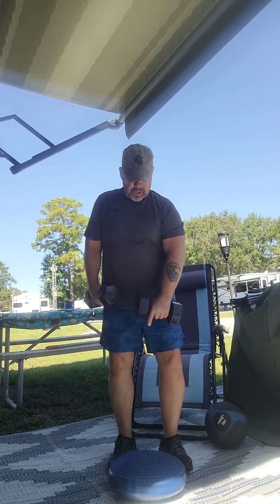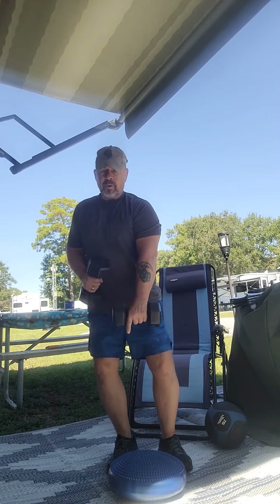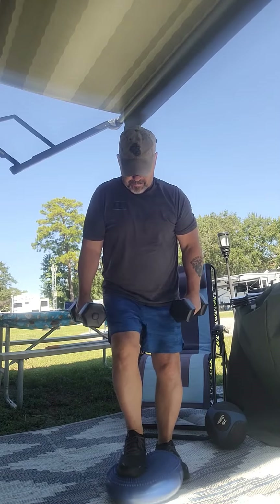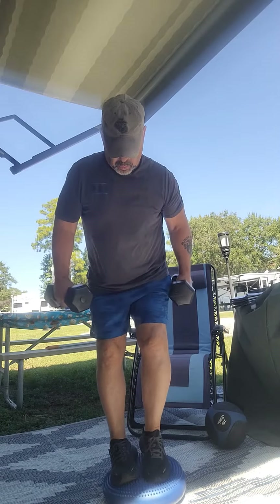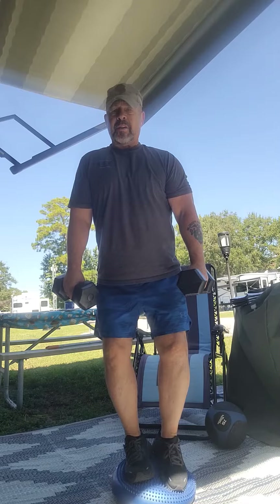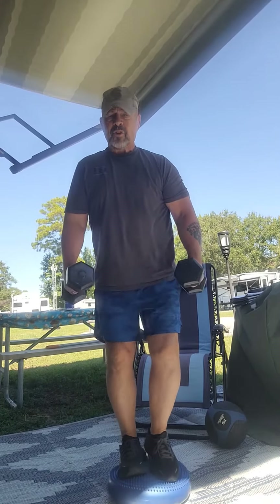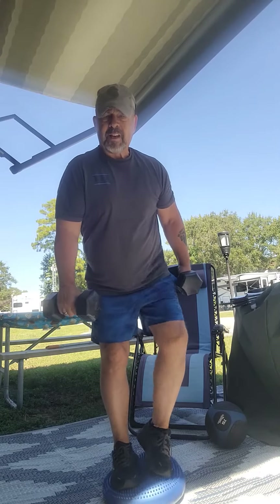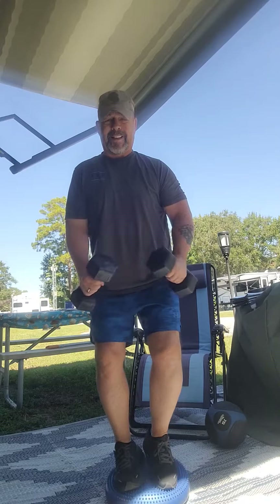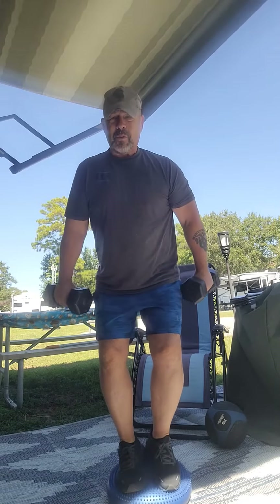Hey, welcome back. This time we're going to work on our balance, and we're going to do it with both feet on a half ball. So we step up on the half ball one foot, then the other. I'm using these light weights as a counterbalance to prevent me from falling over. I bent my knees slightly, using them like a shock absorber, and maintaining what I call my sea legs.